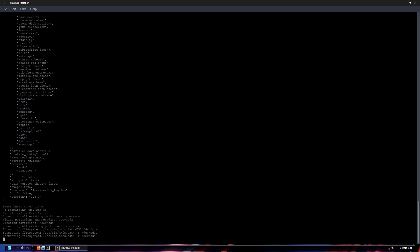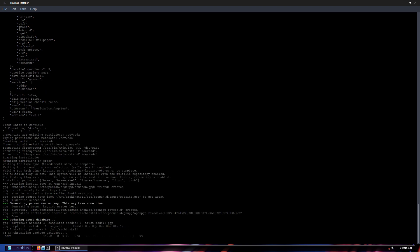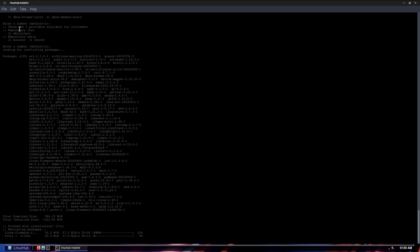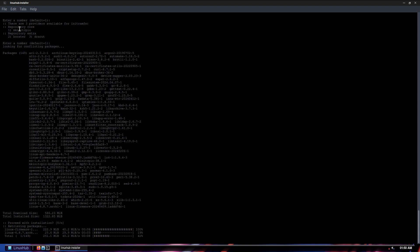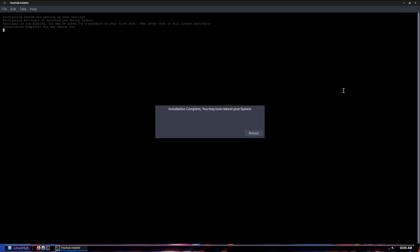Now the arch-install script is going to go through its installation. This is going to install everything from Arch and also what I have customized it to install. I'll go ahead and pause the video, and when we come back we'll see the other part. Once everything is installed, you're prompted with a window that says 'Installation Complete — you may now reboot your system.' So we'll go ahead and reboot.